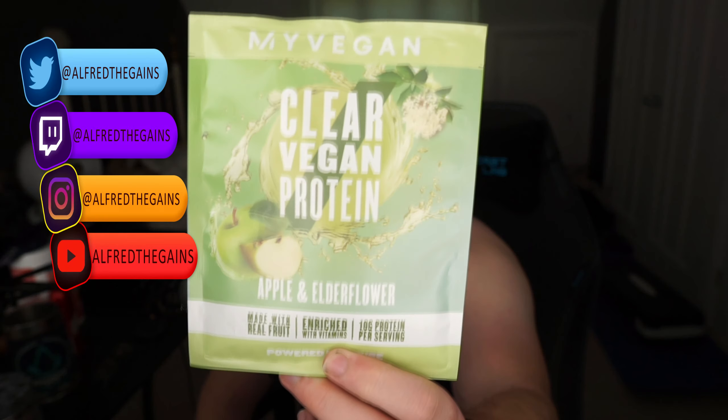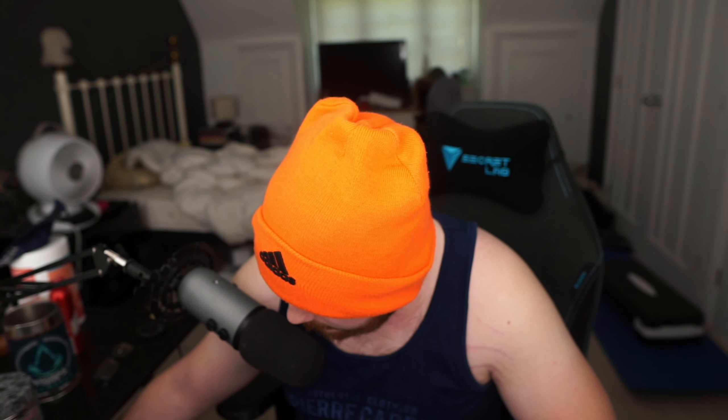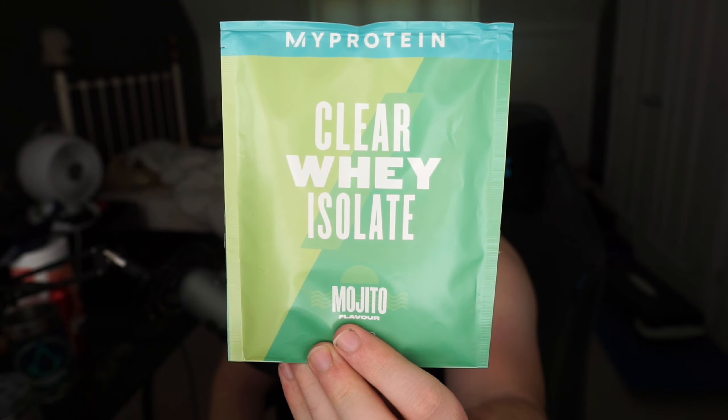Hello, so we've got another clear protein — this is a vegan one. It's also interesting because they've really put a lot of money into the packaging of vegan ones. If I was to get the normal one versus this, you can see this is like a basic packaging.